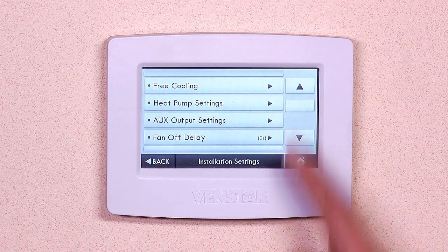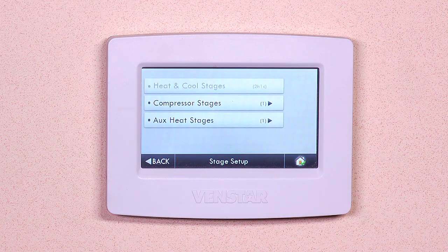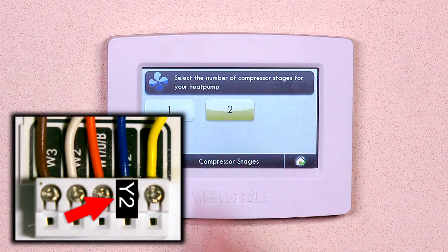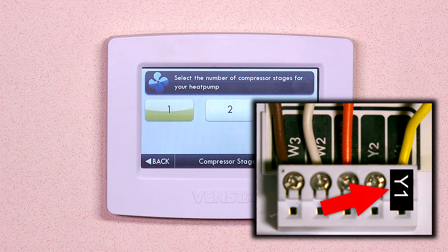Scroll up until you find heat and cool stages. Notice the heat and cool stages button is grayed out. This is normal and not applicable to heat pump systems — it will remain grayed out regardless of the programmed compressor and aux heat settings. First, let's set the compressor stages. Select the number of compressor stages for your heat pump. If you have a wire connected to Y2, then select the number 2. If you only have a wire connected to Y1, then select number 1. Then hit back.